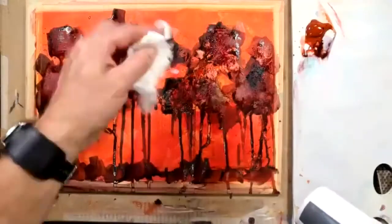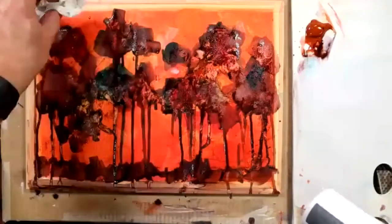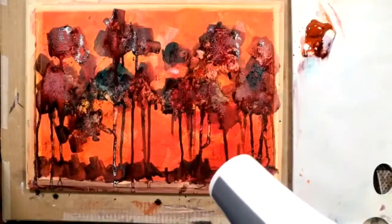I wouldn't worry too much about it getting mucky either, within reason, because even the muckier marks will disappear when we start sculpting out the background. Let me just quickly dry again.